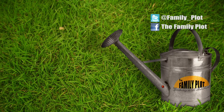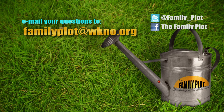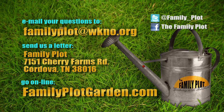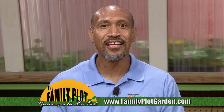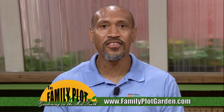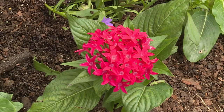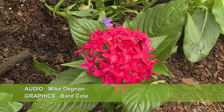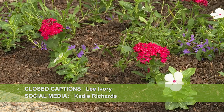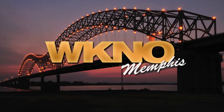Remember, we love to hear from you. Send us an email at familyplot@wkno.org or write to Family Plot, 7151 Cherry Farms Road, Cordova, Tennessee 38016. Or visit us online at familyplotgarden.com. That's all we have time for today — thanks for joining us. If you want to learn more about anything we talked about today, head over to familyplotgarden.com for links to extension publications. Be sure to join us next week for The Family Plot, Gardening in the Mid-South. Be safe. Bye!